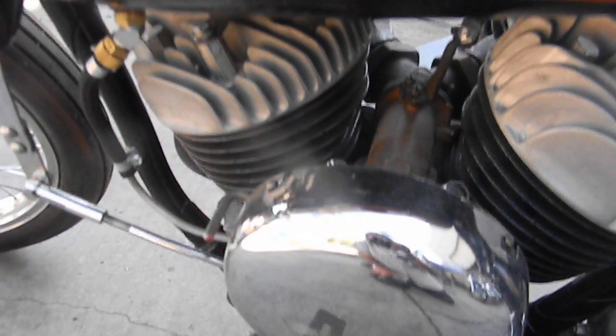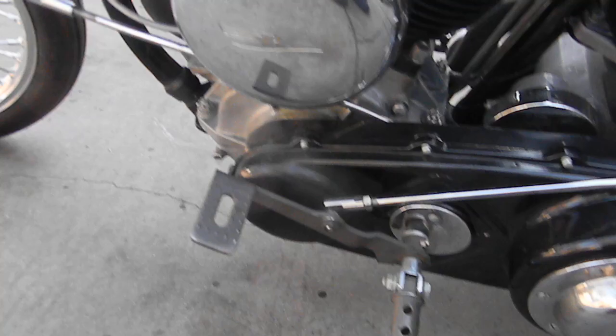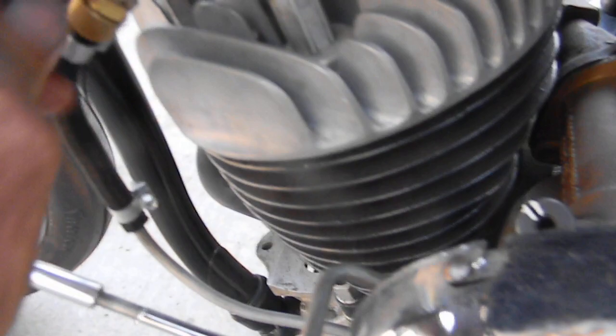Carburetor's an M51 Linkert, a couple of old Bird accessories here with a derby putter and an air cleaner. It's got an S&S shutoff — it goes for a Super E, but we just went ahead and re-threaded it for the gas. It's a turn and pull on.